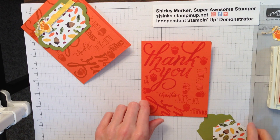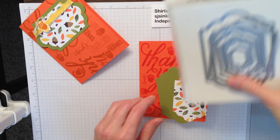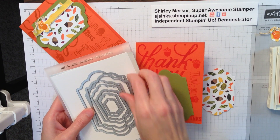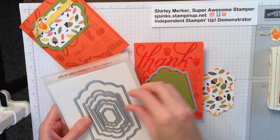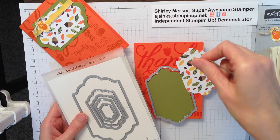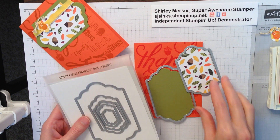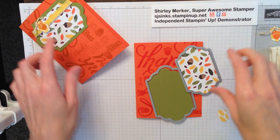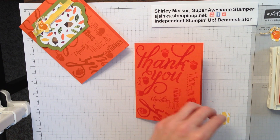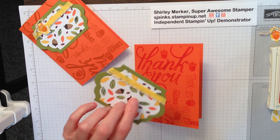I used the Framelit Lots of Labels — for the Old Olive layer I used that size, for the pattern paper from Into the Woods I used that size, and this little one is from the smallest Framelit.